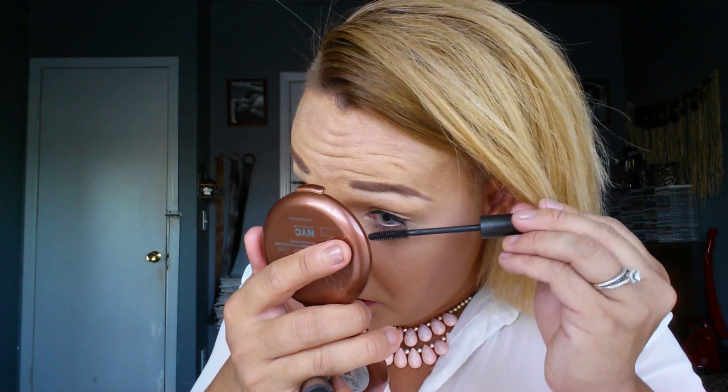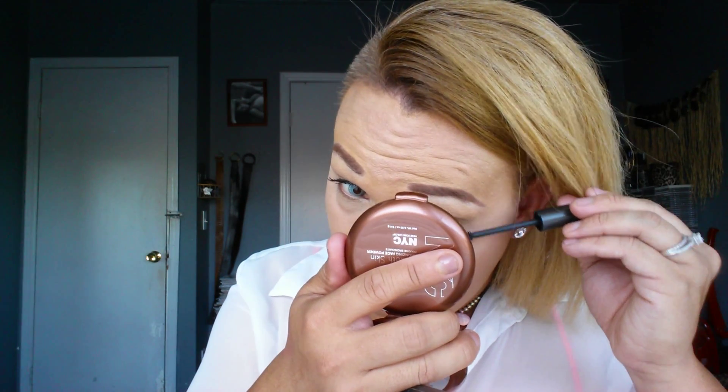This is a really simple look you can use for an everyday look, nothing crazy. I really like this mascara from MAC — I got it for $25. It really separates my eyelashes nicely. I'm also using my contacts so I can see better.